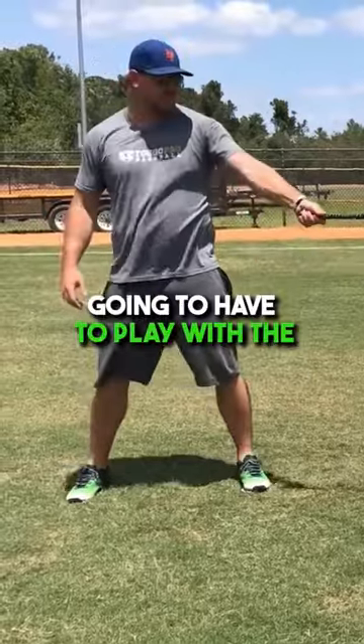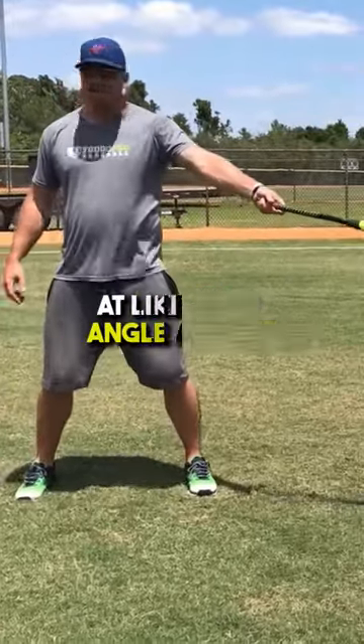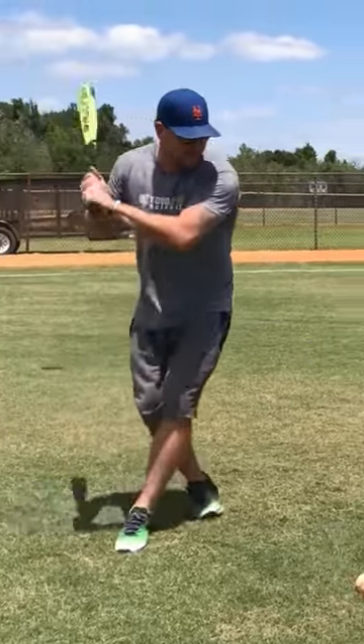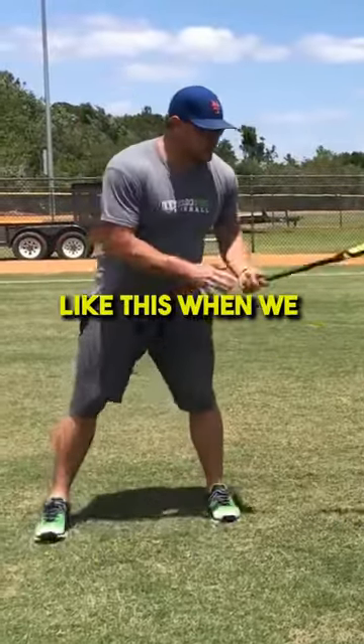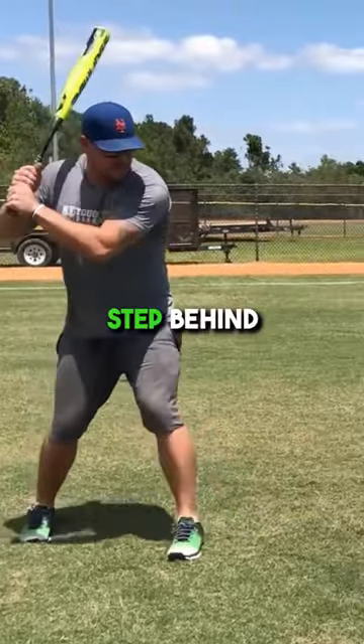Get set up — you're going to have to play with the distance of how far you get away. Usually I like to hold my bat out at about a 45-degree angle and get close to that ball. You'll be able to judge how far you step to get to that ball and make good contact. So it looks a little something like this when we put it all together — check your distance, get set up, step behind.